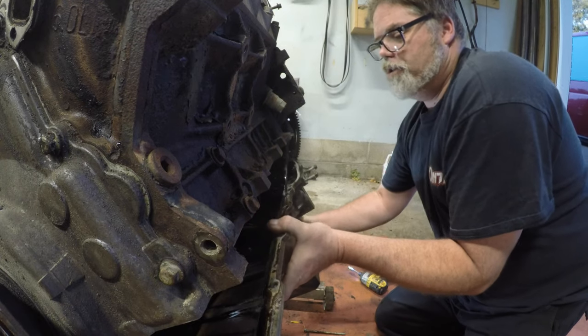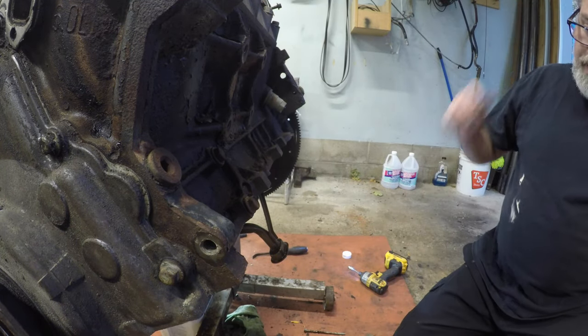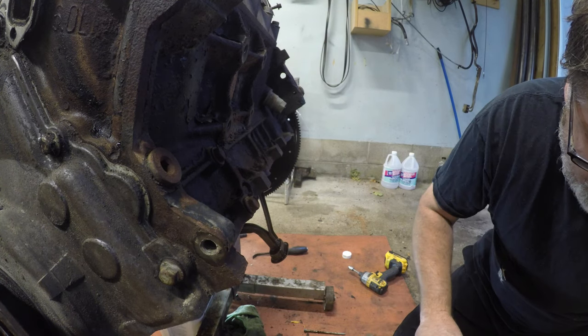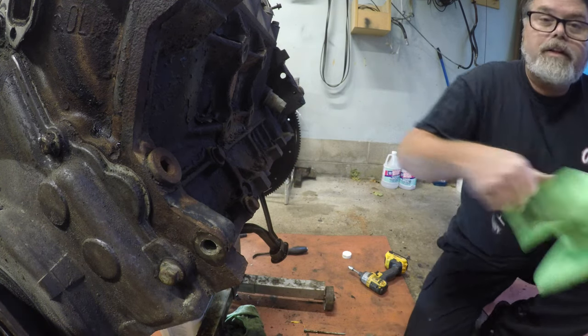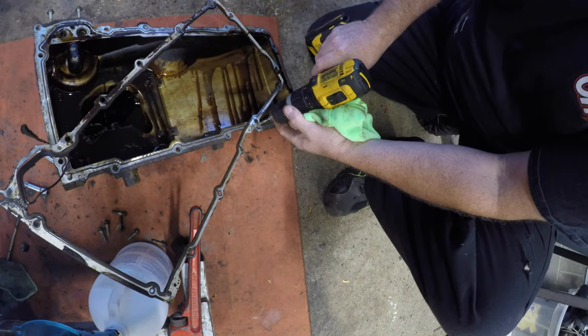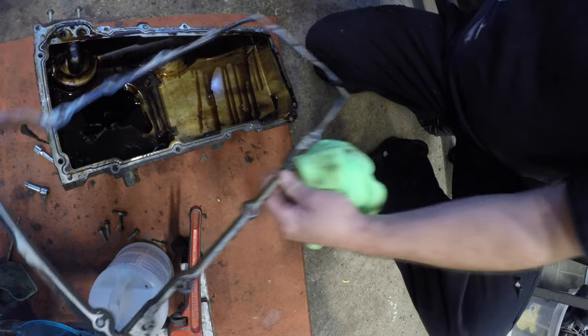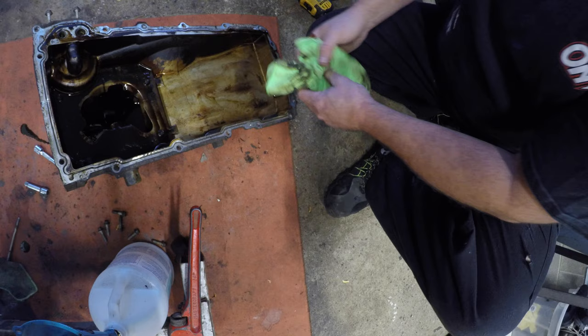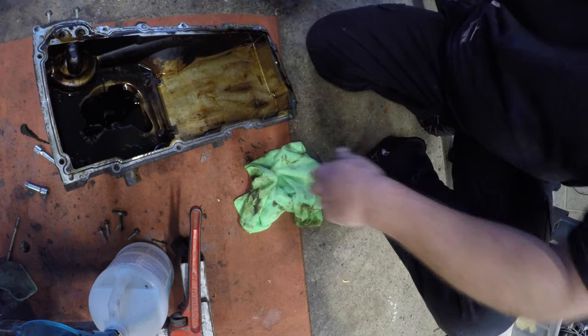Down she comes. So now that we got that off we can look for the dipstick tube. This oil pan gasket is done. Look down here - there's a rivet in the old oil pan gasket right there. We'll get that out of there. We'll get the shavings out of there and she looks pretty clean.